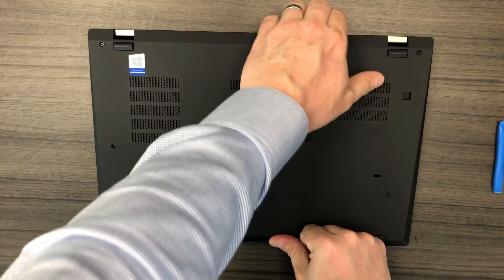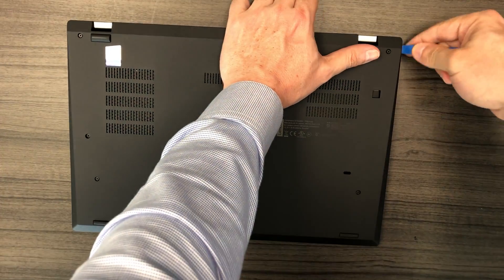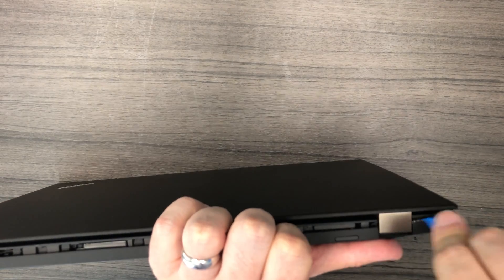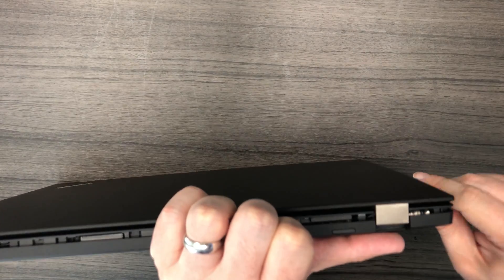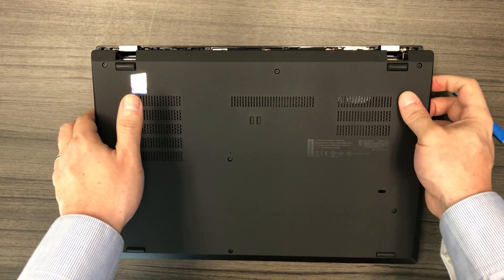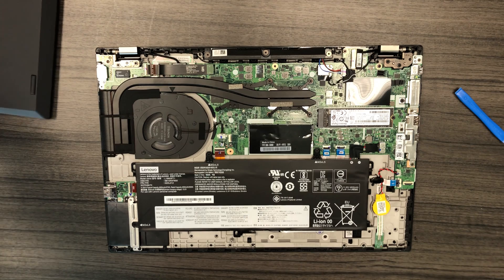One tip I can give you is if the bottom case housing does not come off right away, go back with your Phillips head screwdriver and make sure all eight screws are loose. Sometimes you'll find that even though you loosen them all the way, the screws are not fully loose 100%, even though they look so.